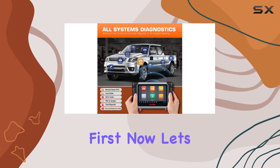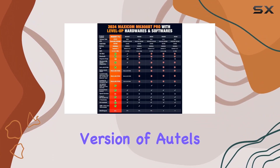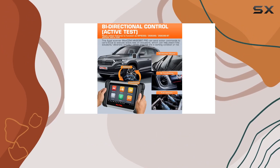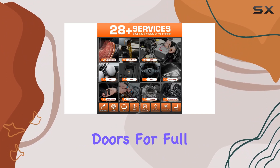This newer BT version of Autel's lineup is all about convenience with a 33-foot wireless range — it's more flexible than ever. Pairing it with the VCI Mini opens doors for full battery tests, something the previous versions couldn't handle.